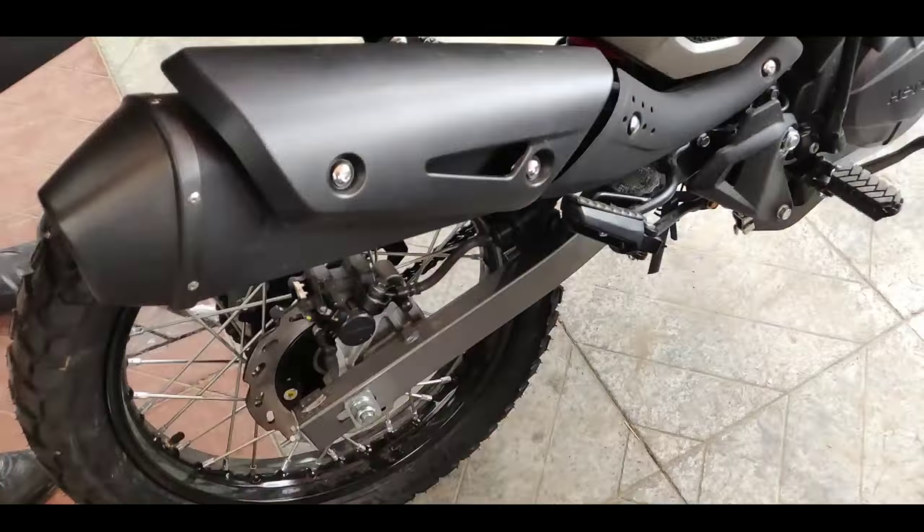Now I will show you the color of the bike. This one is green and this one is red. Now I will show you the controls.